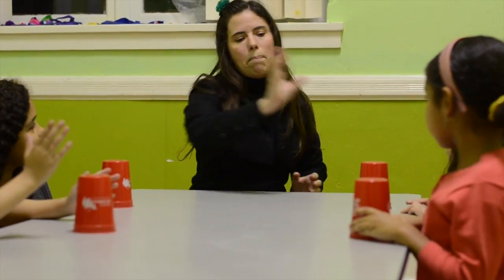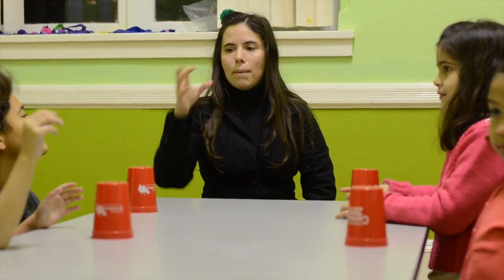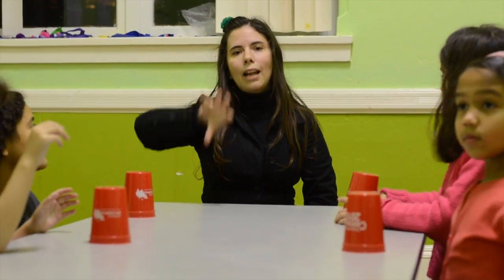And then the last one is clap and pass. Clap and pass. One more time. Clap and pass. To finish, we will do two times clap and take, two times clap and turn, and two times clap and pass.